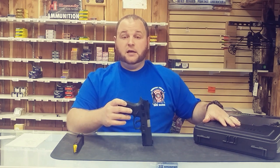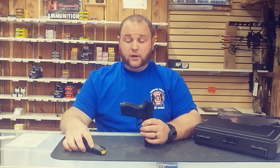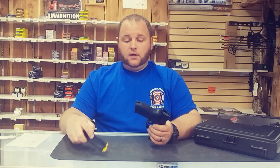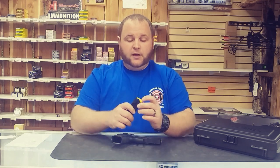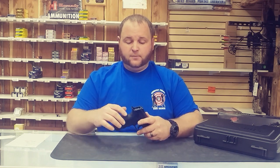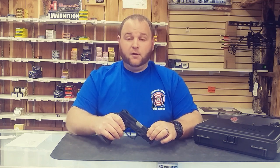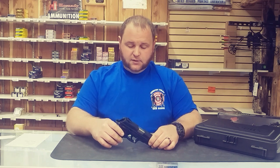This gun comes with a standard back strap but it has two different ones in the plastic box that you can change out very easily. The magazine is 17+1 and it comes with two magazines. They've upgraded the follower and the spring tension in the magazine — that was probably one of the first complaints out of the gun. So if you leave the magazine loaded for a long period of time, they're having better quality out of their mags.